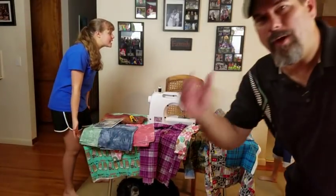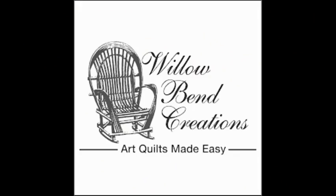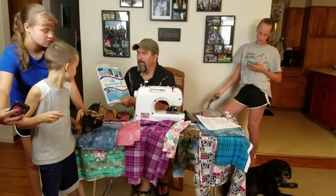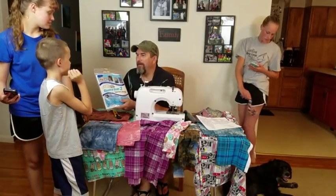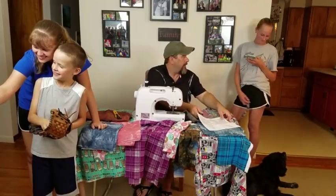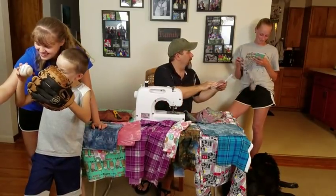What are these kids doing? Hey kids, look at this Steam-A-Seam 2. I'm going to show you... Boring. Oh man. Kaylee, look at this pattern.